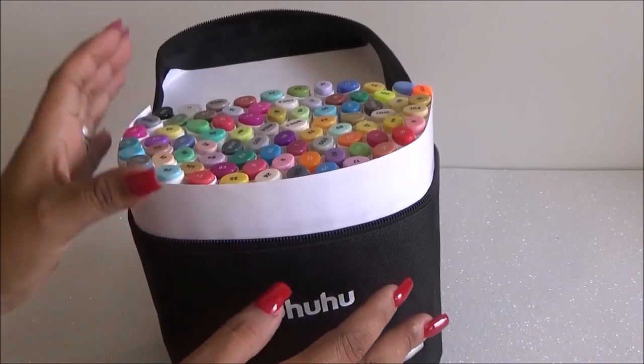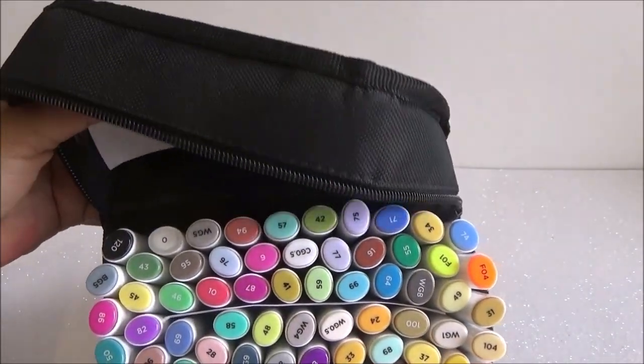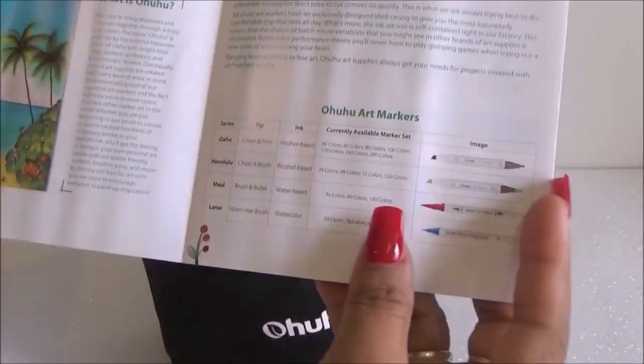Oh my gosh, these are so beautiful! These are the chisel point. I did want the chisel point because I know a lot of people prefer the brush markers — they're supposed to be the best out there — but to me it's a matter of preference, and I prefer the chisel tip.